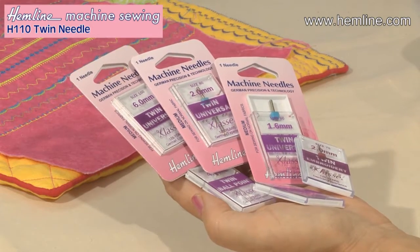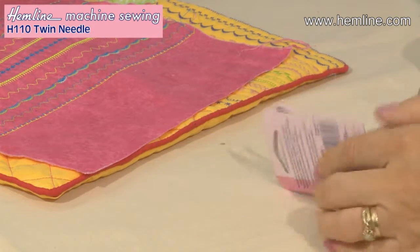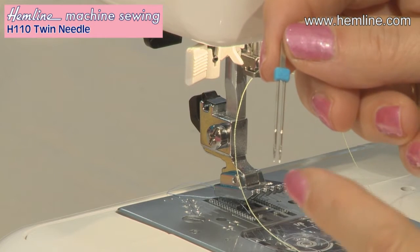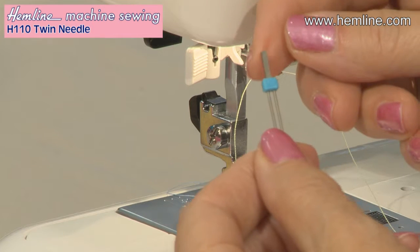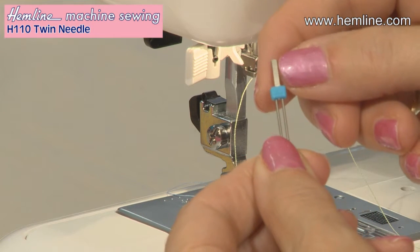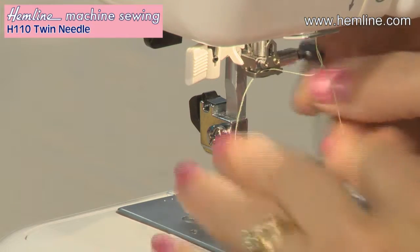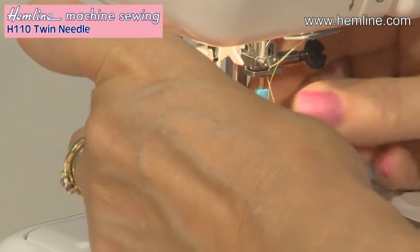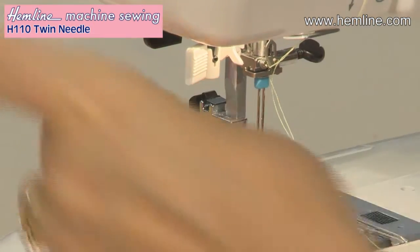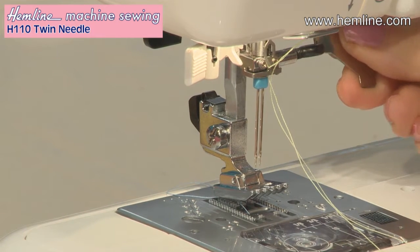Pin tucking is one of my favourite techniques with a twin needle. I'm just going to show you how to do that. For pin tucking I'm going to use one with a gap of two millimetres apart. You've got two needles on one shank and like every other needle it's got a flat section which goes to the back. It's inserted into the needle holder in exactly the same way as any other needle — insert it as high as it will go, tighten the screw by hand and then with your screwdriver to do that final turn.